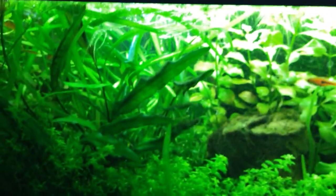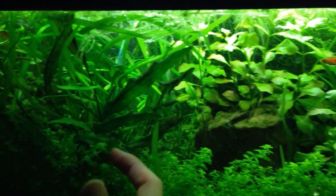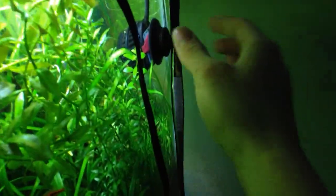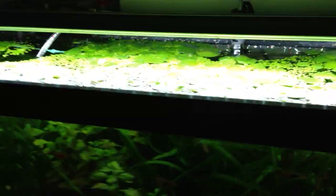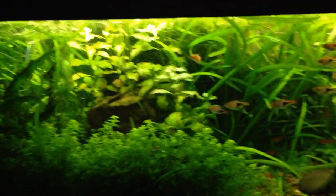This spot is pretty good because the bubbles get pushed toward the front wall and you can see they travel across the tank and actually get sucked back toward the back wall again, because I have the power head creating a counterclockwise flow. That just keeps the bubbles in the water for as long as possible.